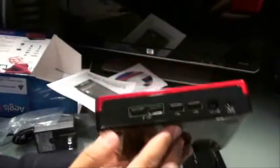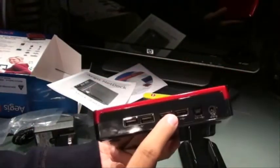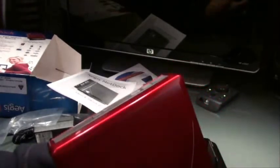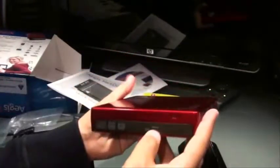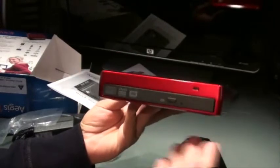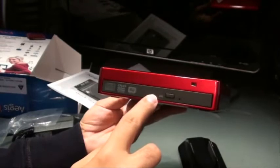These are the USB ports as you can see. These are always-on USB ports, and these are the other USB ports. The AC adapter goes over here. And this is the DVD writer and CD writer — writes up to 8x DVD and 24x CD-ROM.